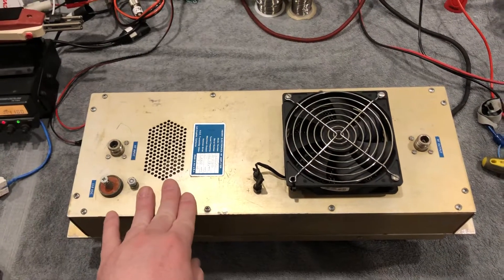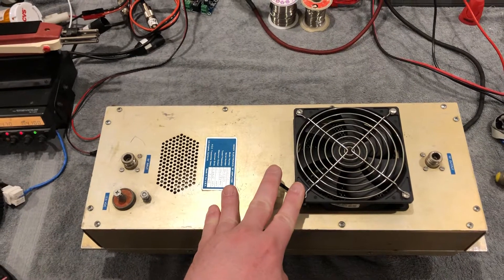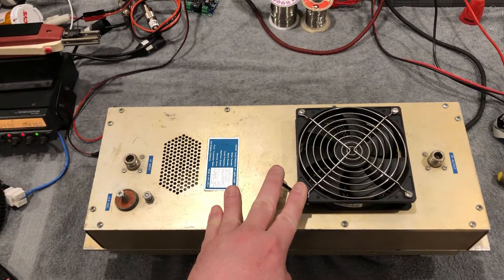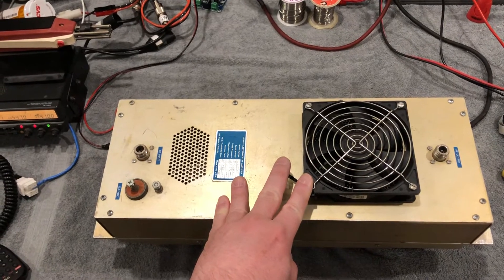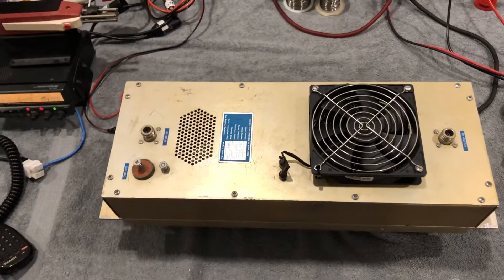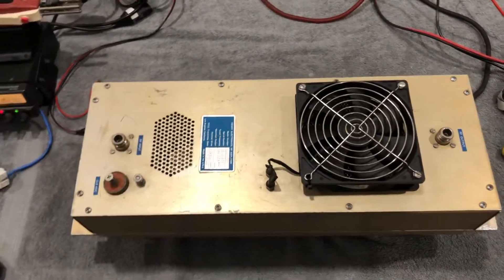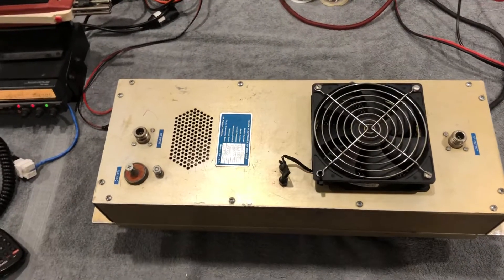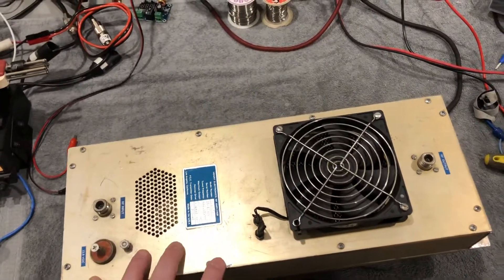A lot of that has to do with environment. If this is in a 68-degree HVAC room, it probably wouldn't matter — it'd probably run fine at 200 watts. But if the AC goes out, you're hurting it. On the other hand, if this is in a room without air conditioning, you really need to run it at 150, even though they rated it for 200. It's not a fair, legitimate number.